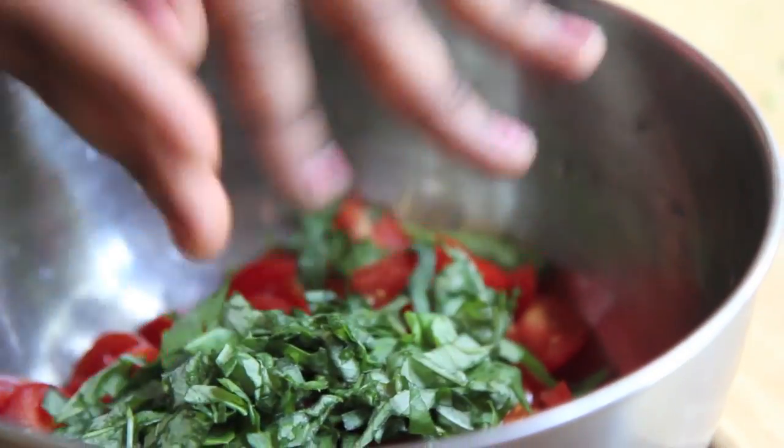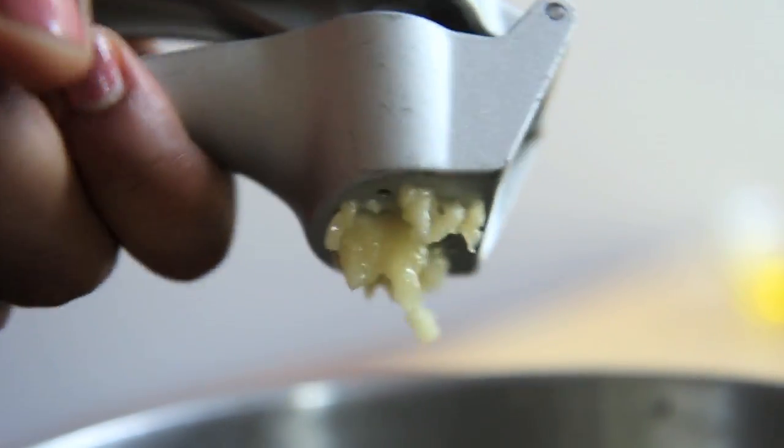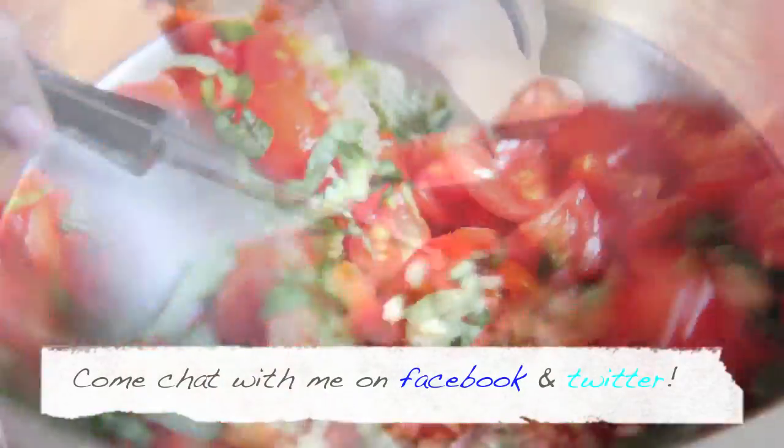Add the basil into the bowl with our tomatoes. Now I'm gonna load up my garlic press and squeeze in that fresh garlic — I love garlic so much! Go ahead and put that into the bowl as well and give it a little toss.